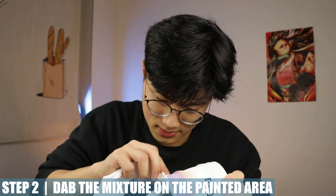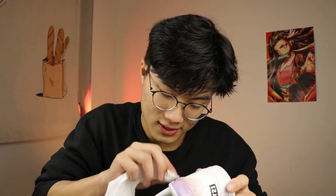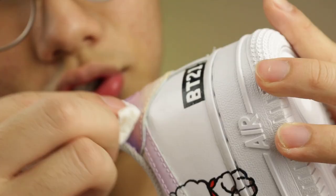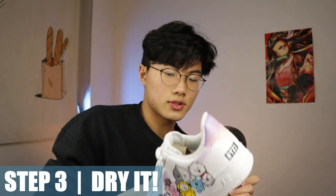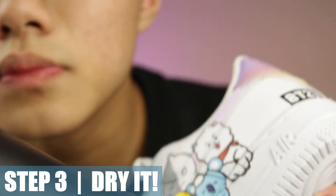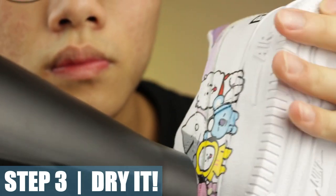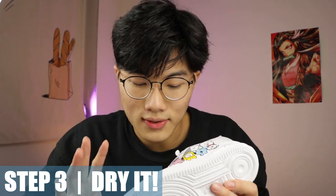As you apply the finisher, make sure not to touch it because it's a little bit sticky and you don't want it on your hands — and who knows if your hands have any debris or dust on them. Just even it out and try to get rid of any bubbles, as you can see. Once you're done, set aside your finisher and use a hair dryer to dry the shoes — set the mode to hot. It dries pretty quickly, literally in about 30 seconds.